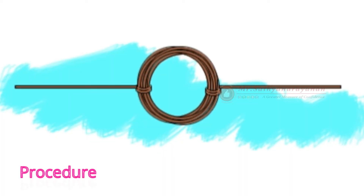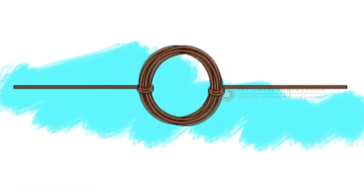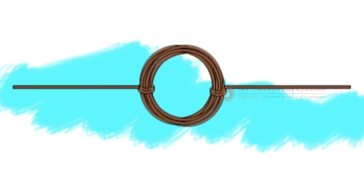Procedure. Starting in the center of the wire, wrap the wire tightly and neatly around the marker 30 times. Slide the coil you made off of the marker. Wrap each loose end of the wire around the coil a few times to hold it together, then point the wires away from the loop.